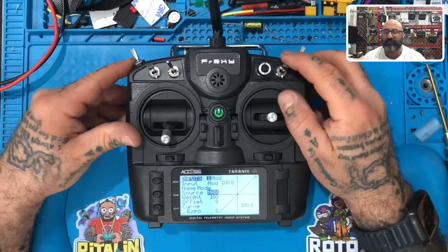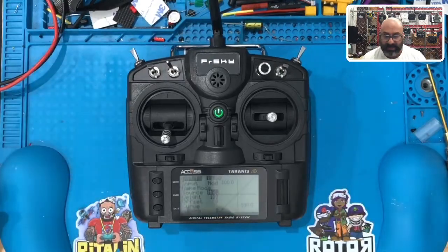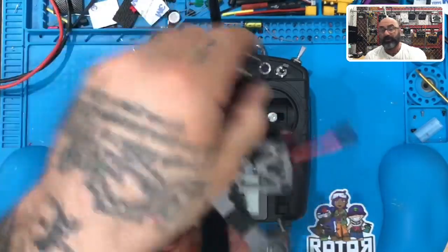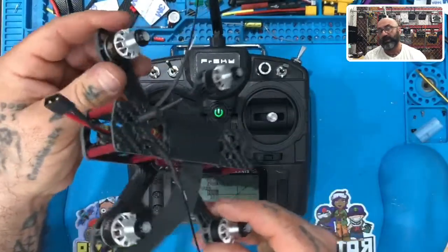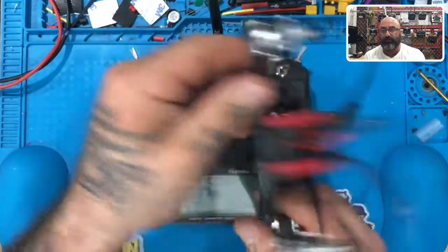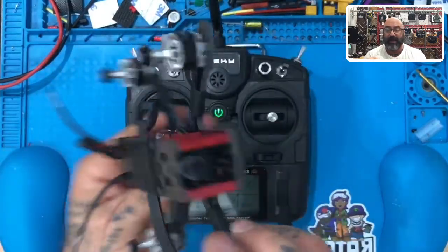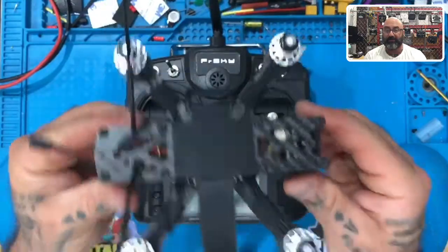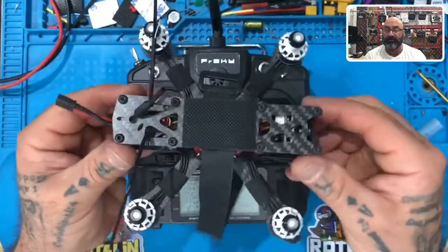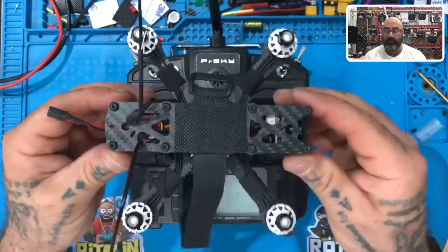We'll get into flight modes more later, but basically your modes are going to be: angle mode, which means you can only fly up to a certain number of degrees — it would stop the drone from going past, say, 30 degrees — so you won't be able to do flips or rolls. It's the safest way to learn how to fly, especially if you're not flying with goggles and you're doing line of sight. Then there's horizon mode — horizon mode lets you go as far forward, backward, left and right as you want, but it still brings the drone back to horizontal, parallel to the ground. Angle mode restricts the steepness of your angle and also brings you back to level. Horizon mode only brings you back to level — it does not regulate your angles.